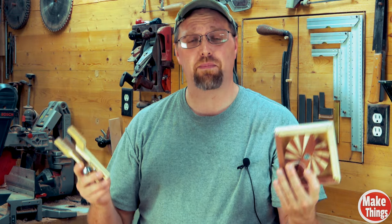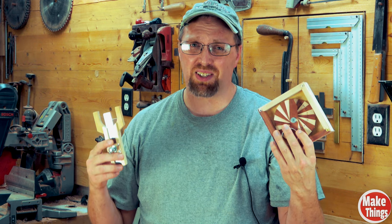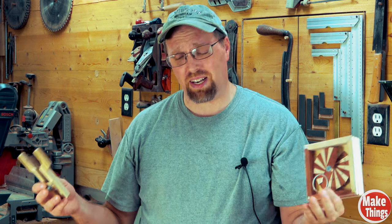If you're interested in either design, I have both a full step-by-step video as well as online instructions for each. The instructions have both a materials and tools needed list so you know exactly what you're getting yourself into, and all of it is completely free. The only thing that I ask for is that you send me a picture so I can see what you came up with.